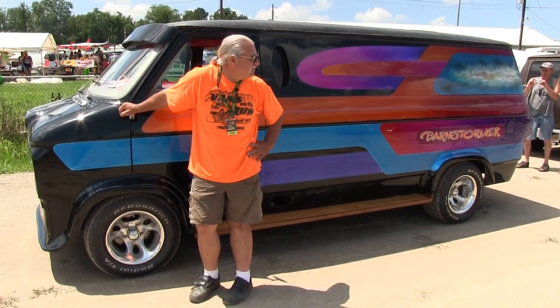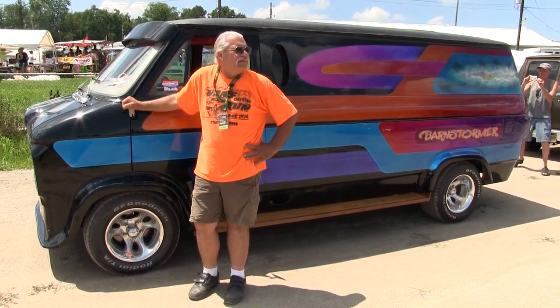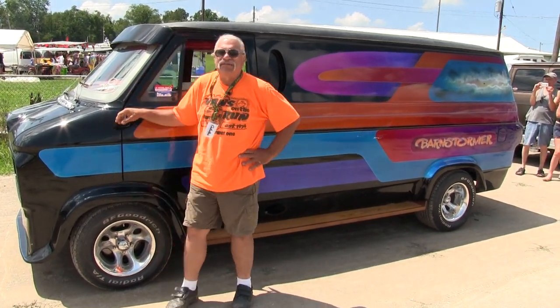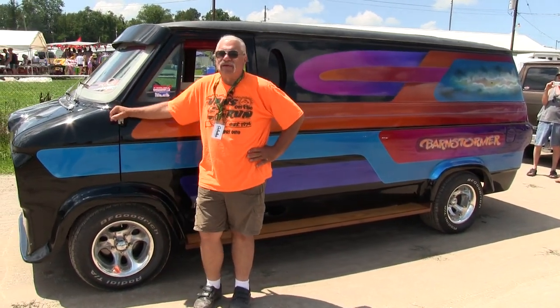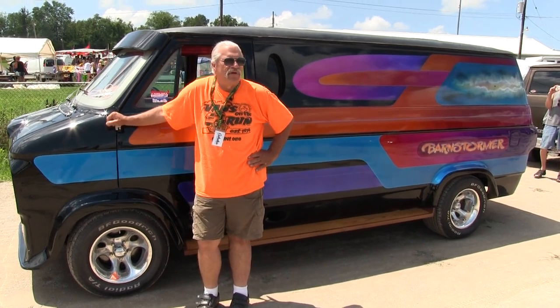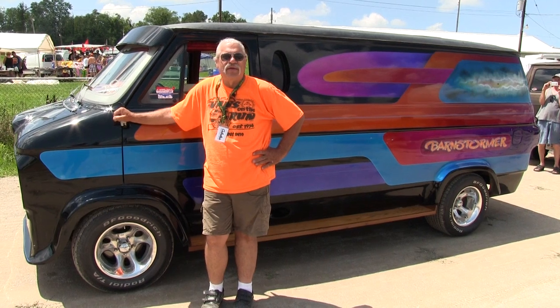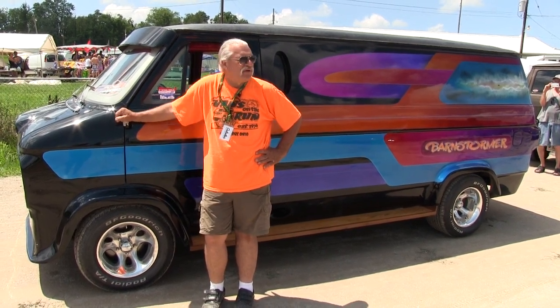I've had this van to most of the nationals that I've been to. I haven't driven it a lot in the last ten years, probably because I have other projects and other vans I'm working on. But this is one of those vans that I just can't seem to let go of. It'd be like selling my leg if I were to get rid of this truck.